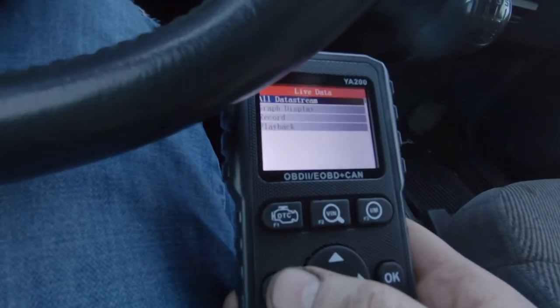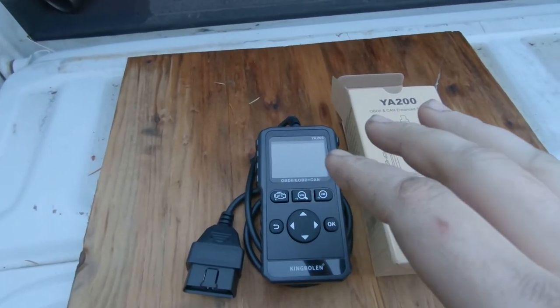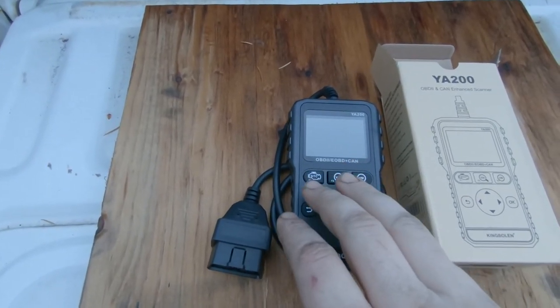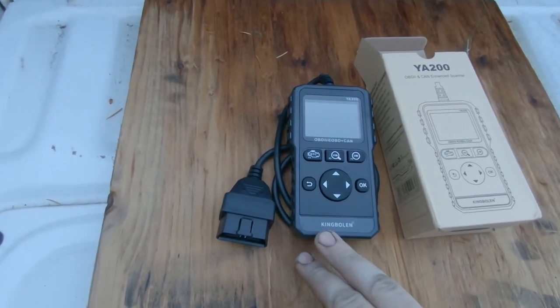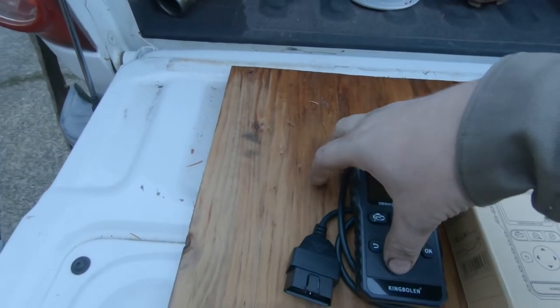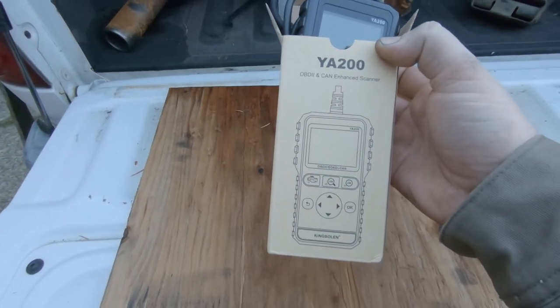When you're done, all you have to do is unplug your machine and you're done. I honestly think this YA200 is a super cool little machine. They do label it as a basic code reader, but like you guys saw, a basic code reader is not going to give you data streams, graphs, or even three quarters of what this thing gives you. For the price point, it's a no-brainer. King Boland YA200 — if you're just getting into it or need to diagnose something going on with your car and want to learn about it, this is the place to start. It's going to be a super useful tool.